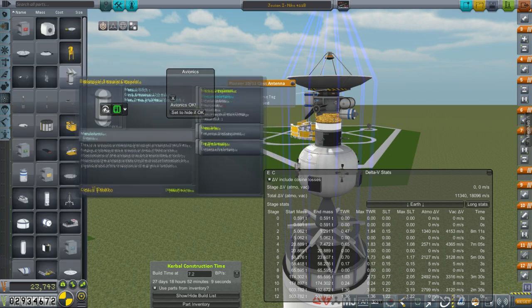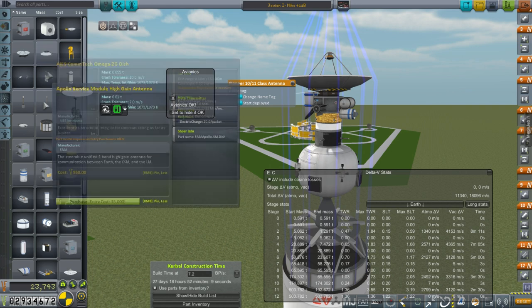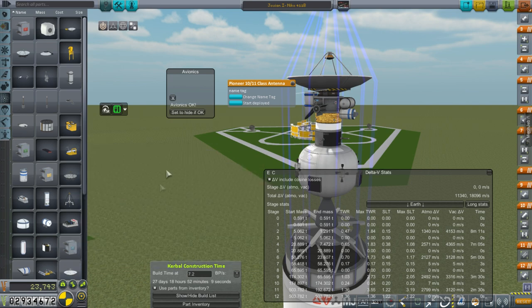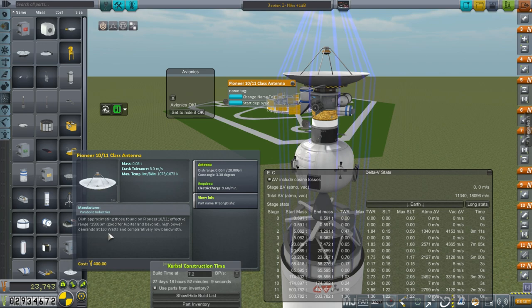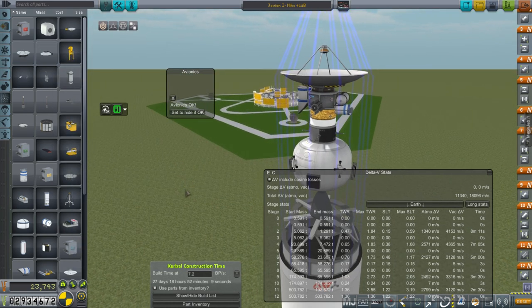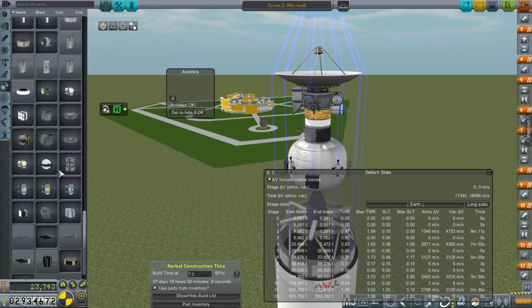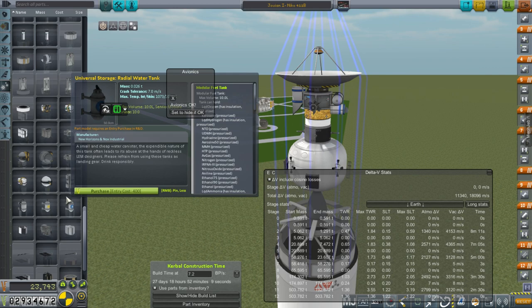The other option was this antenna, but it seems to be radial attached. It's got somewhat less of a range but the same electric charge. The Pioneer 10-11 class antenna is a little bit heavier, so that's a trade-off. It says 160 watts, and if we take a look at our RTGs — because we have RTGs, much to my own shock and amazement — yes, we do have RTGs.